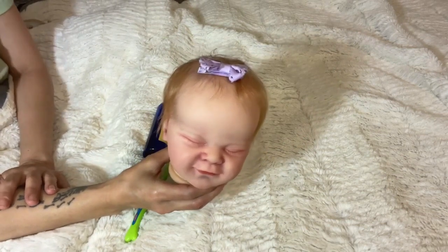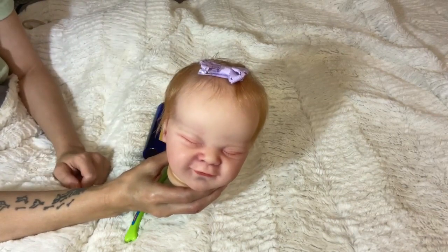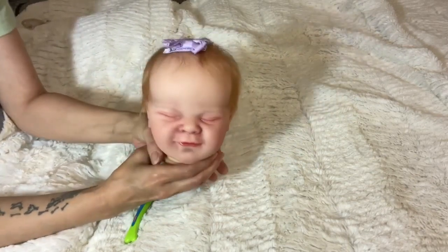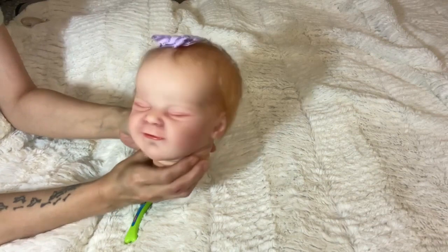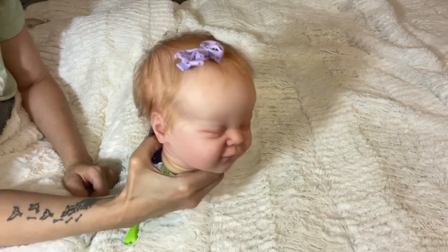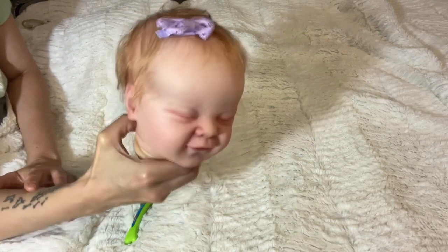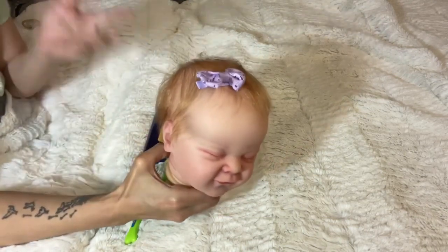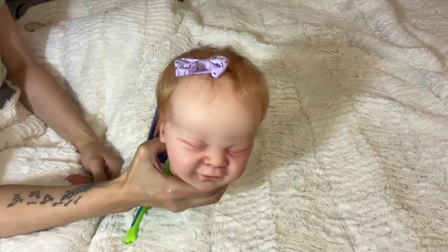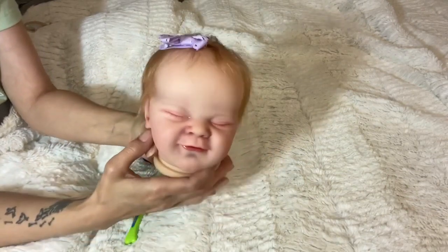Welcome back to Inspired by Babies. I hope you've all been doing well. I know it has been a while since I have posted a video for you guys. I have been super busy painting tons of babies, as you guys have been seeing. I've been posting the pictures on my community wall as I get them done, and I'm about ready to assemble this little reborn baby girl.